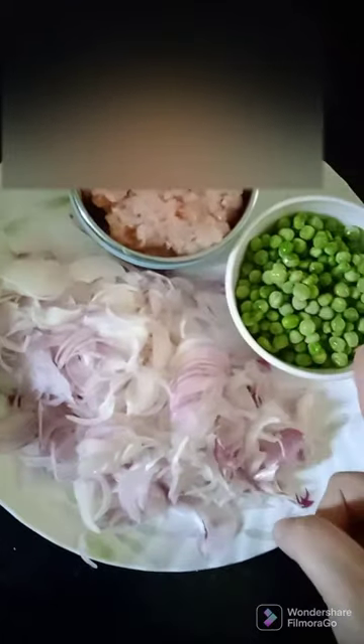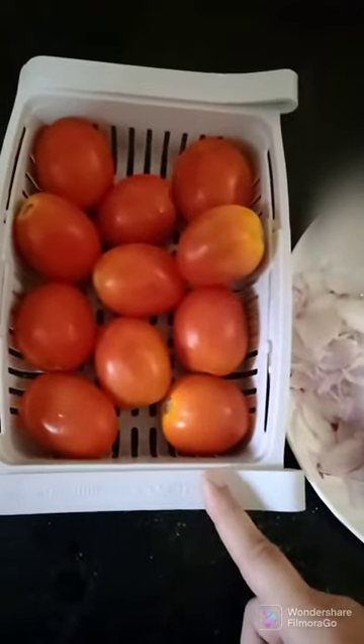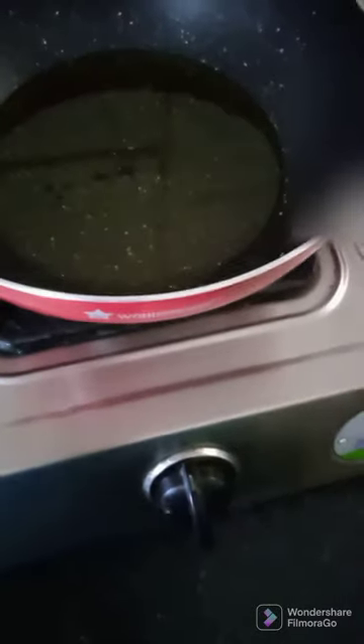Here I've taken minced chicken, this is peas, and four sliced onions. And for the tomatoes - so the color is a little different - I have six tomatoes and I'm going to boil them.